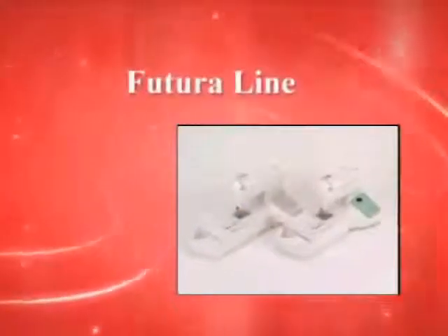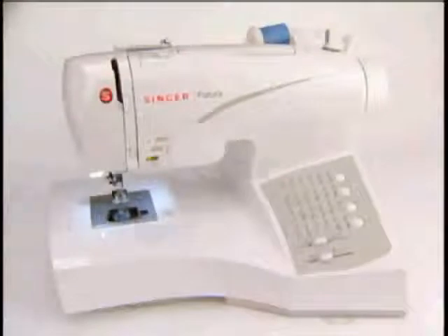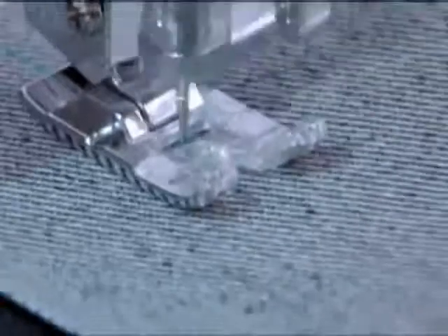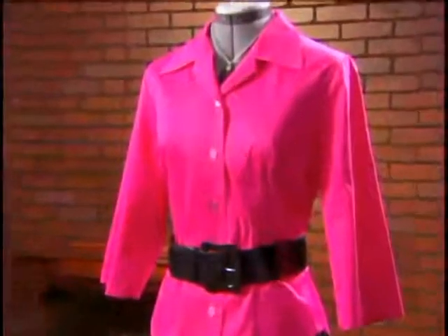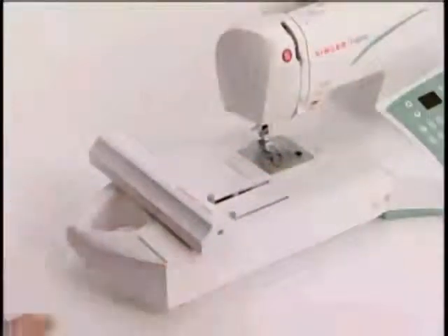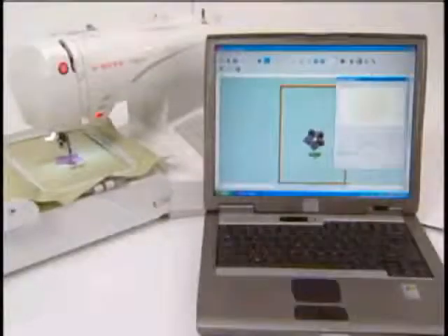There are two models of Futura Sewing and Embroidery Machines: the CE150 and the CE250. These machines are capable of doing regular sewing as well as embroidery. The Futura is an electronic sewing machine capable of sewing all kinds of projects like fashion, home décor, quilts and crafts. However, you can attach the embroidery unit and connect to your computer, which transforms Futura into an embroidery machine.